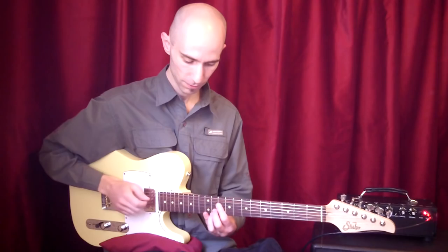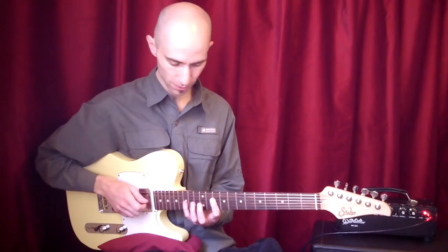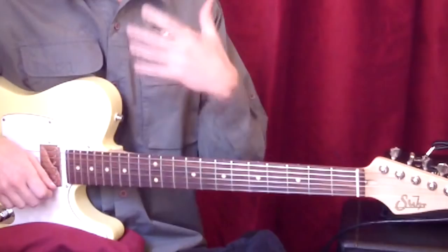Lo interesante es que como esta nota se mantiene, logra amalgamar los dos acordes. Si uno hiciera... quedaría un hueco, más allá de la técnica de cada uno, siempre habría un pequeño hueco. Pero con esto... solo una notita que queda, pero hace que haya una continuidad.